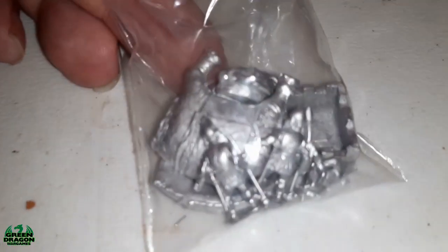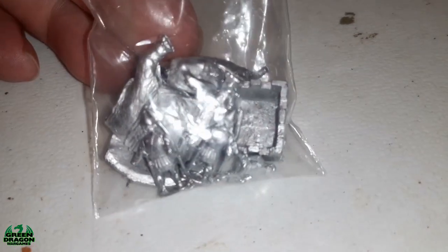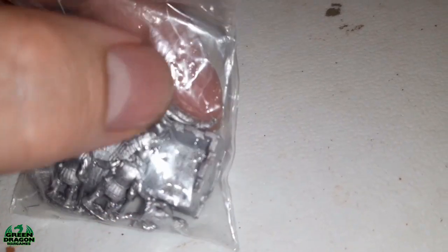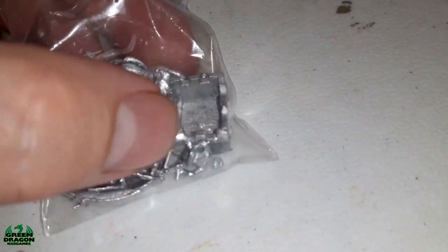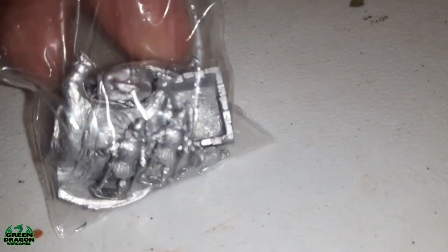That's the command. Next up we've got the bad boy himself - MPA82 - which is an elephant with the howdah, and a couple of spearmen that go inside it. That'll be the heavy hitter for the army.